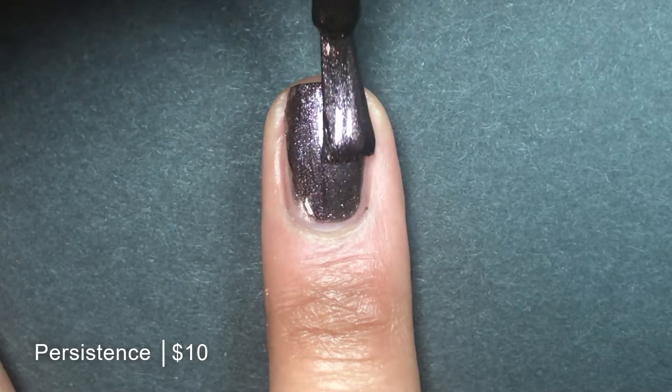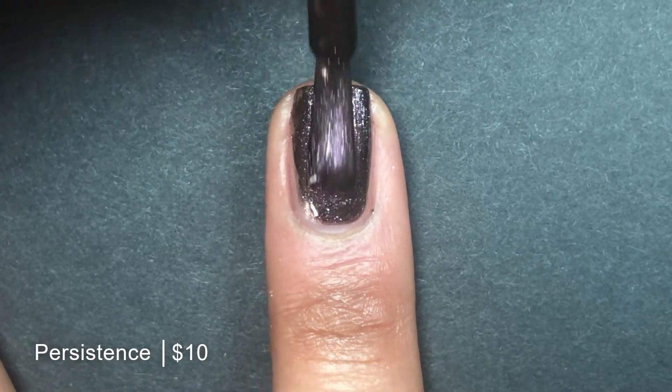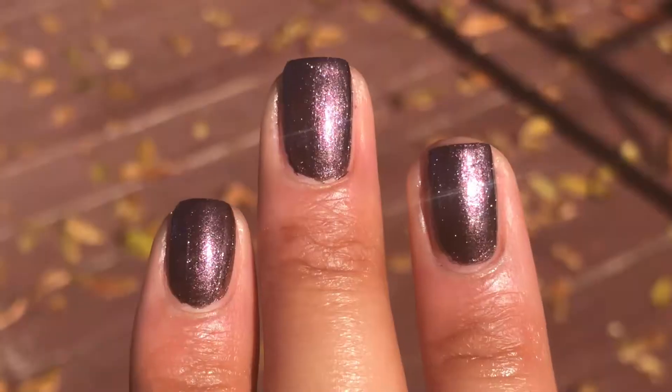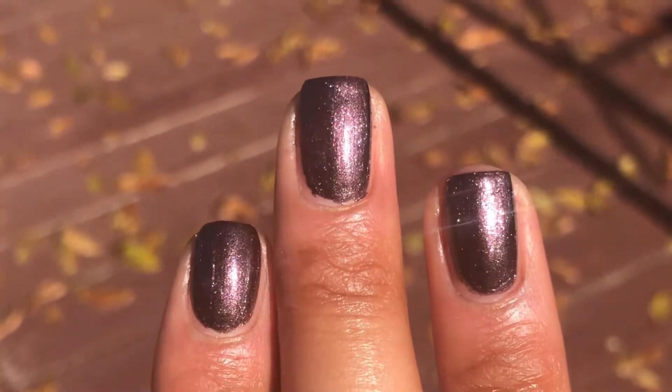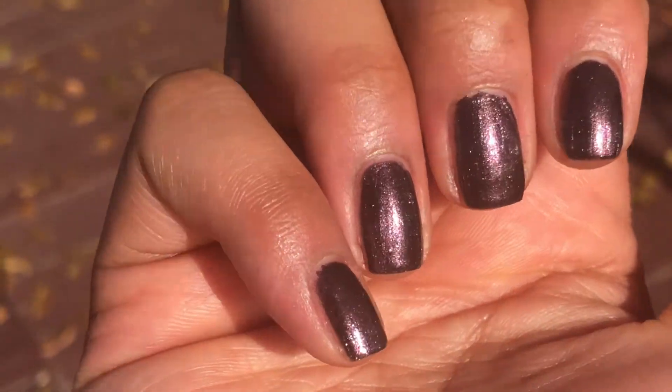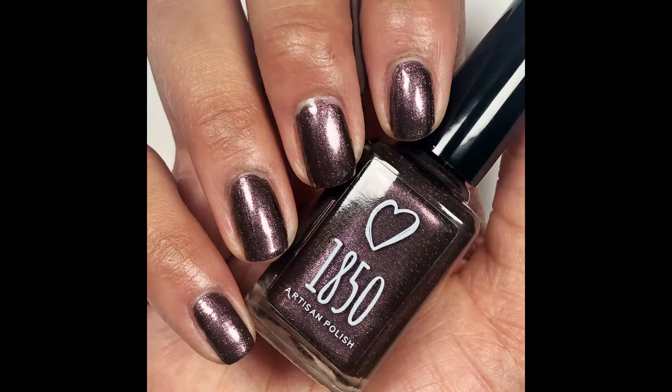Here on the second coat, again you can see we have total opacity, no nail line is visible. And outdoors, it looks just stunning. I'm going to be wearing this one a lot for the rest of fall this year. Pictured are two coats of Persistence with a glossy top coat.